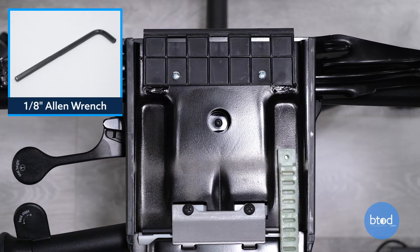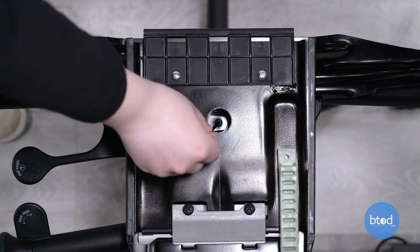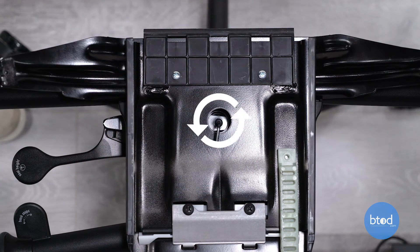If your seat was moving down slowly without you using the seat height lever, that means you're going to have to loosen that set screw. To loosen it, take your 1 1/8 inch Allen wrench and just turn it a quarter turn counterclockwise. Then test this by sitting down on the chair without the seat pan to see if your chair is still moving down slowly — if it is, you'll just have to loosen it a little bit more.